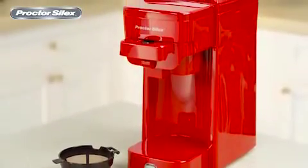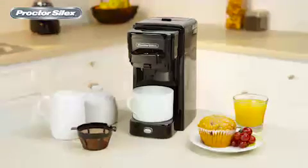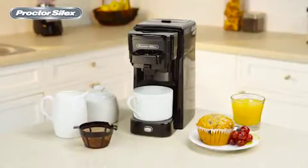This coffee maker is also available in red. Start your morning off right with the Proctor Silex single-serve coffee maker. Tested. Proven.